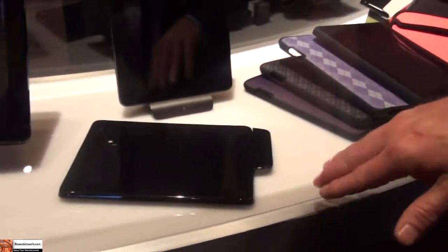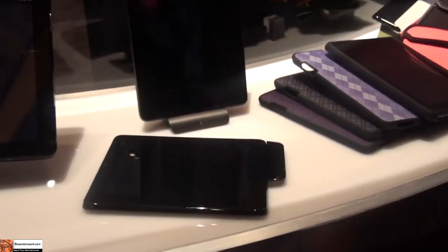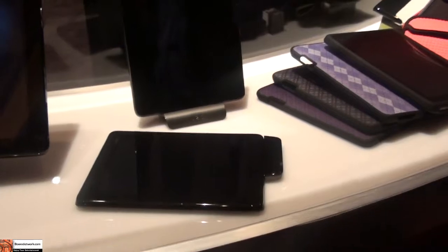This tablet here includes an ATSC receiver. It's a media company, so it's an adapter that allows you to watch over-the-air content on the platform.